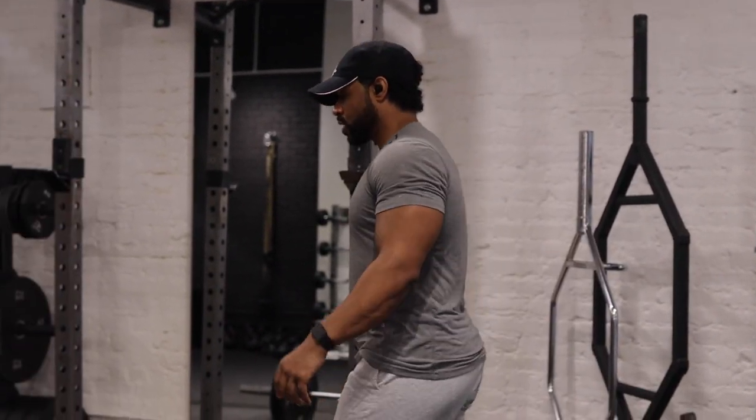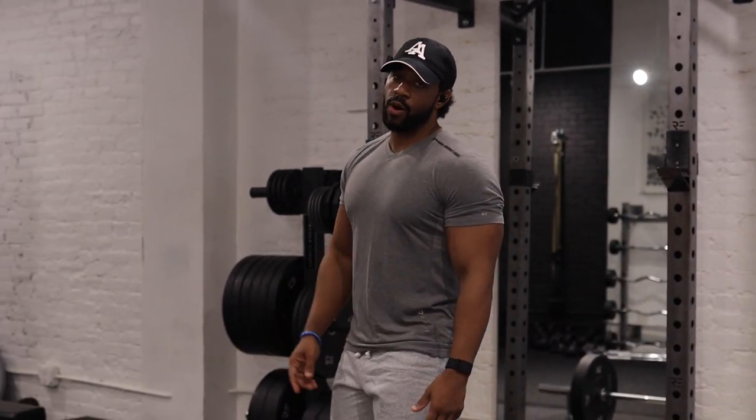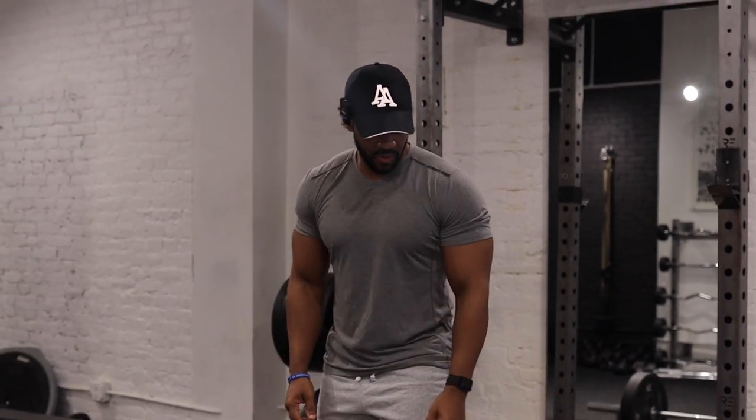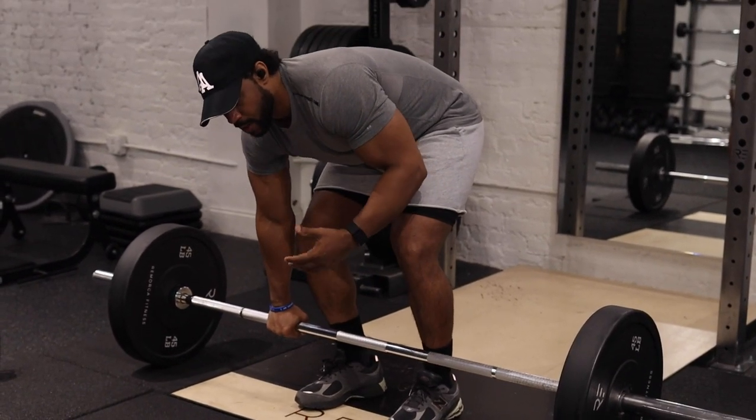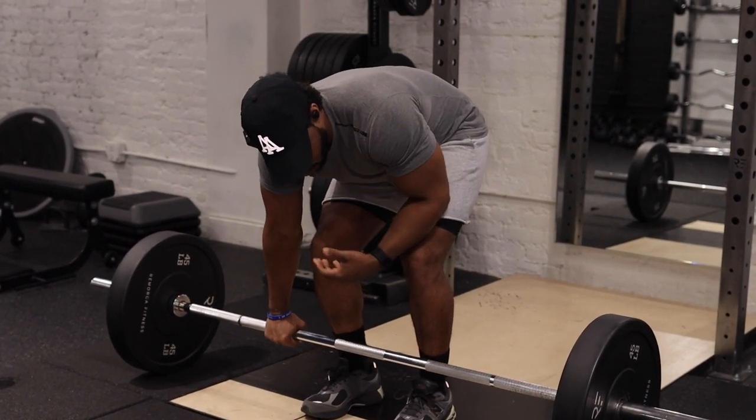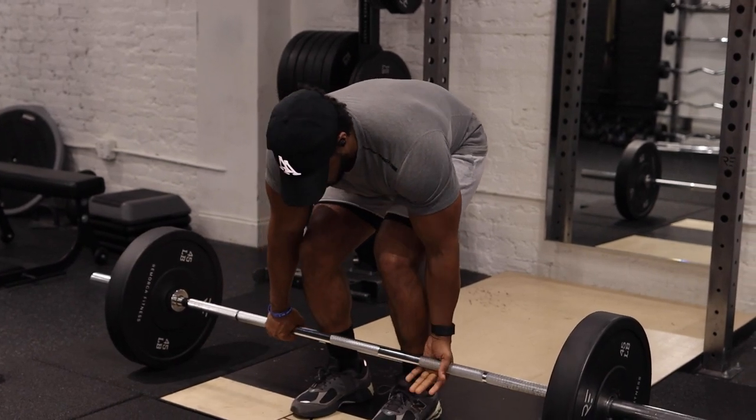Hey guys, what's up! Today it's deadlift day — we're going to be hitting conventional deadlifts, one movement for back, then we're going to hit some bis, some tris, superset it, and then we got another special movement for y'all at the end. First I'm going to start with my warm-up as usual — be smart. This is probably going to be about five reps; I'm trying to get my technique because I want to work to a heavy set.